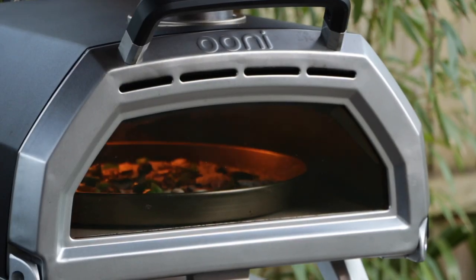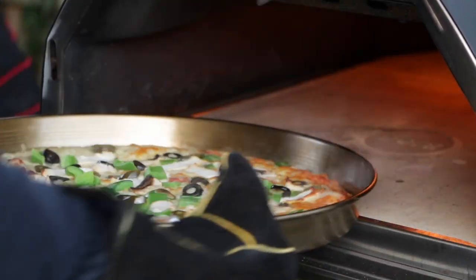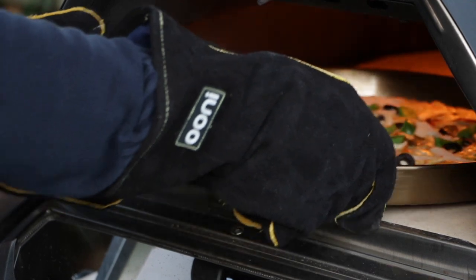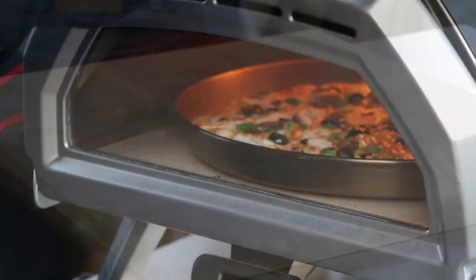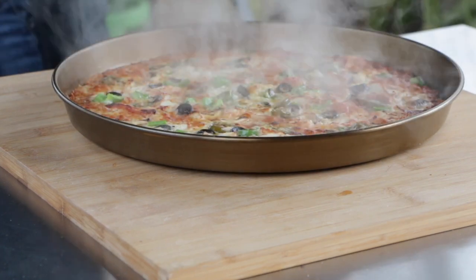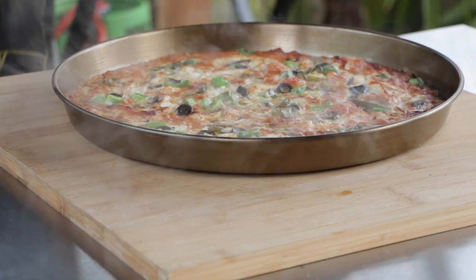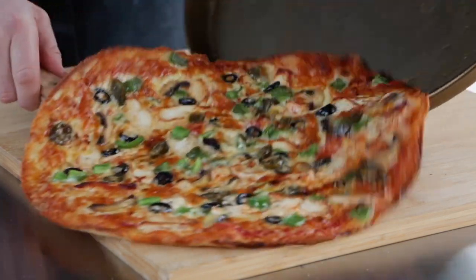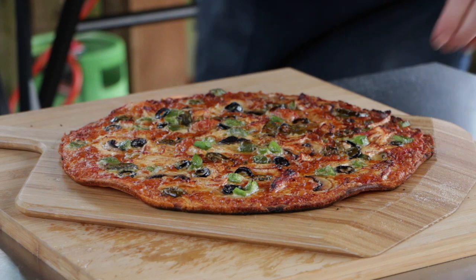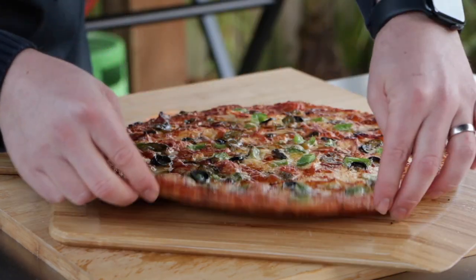For the second attempt we cooked a chicken and green pepper pizza, this time in a 15-inch pizza pan with a 270 gram dough ball. We increased the oven temperature to 350 degrees centigrade and cooked it for a similar amount of time. This time the base came out more well done, crispier, and I think gave a better finish.